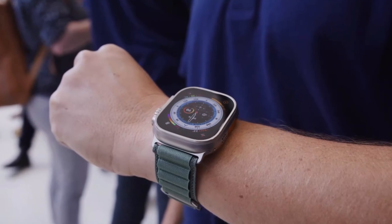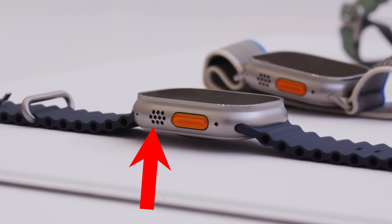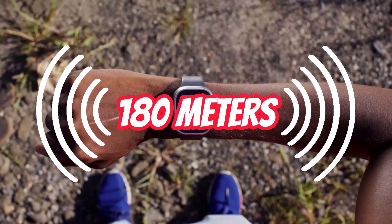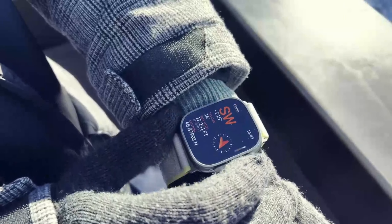Get ready to be blown away by the latest features of the Apple Watch because it's an absolutely game changer with a brighter and bigger display — you won't have to squint to see what's on your wrist anymore. The visible speaker grille is no joke and can blast an emergency siren of 86 decibels, meaning your alert can be heard up to 180 meters away, making it perfect for any adventure.